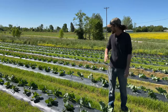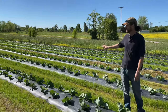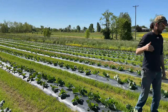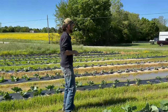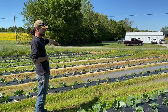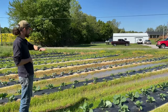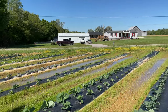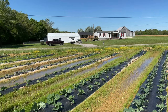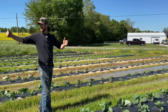You can see behind us we don't have any of that issue right now on this end of the field, but because of the slope of this field if you come over here you can see we have standing water at the very end of the beds. We're seeing what you'd expect in saturated ground where the vegetables are not thriving, and we've even had some water wash over top of the beds — you can see that with the dirt.